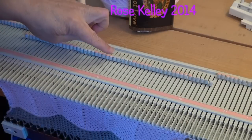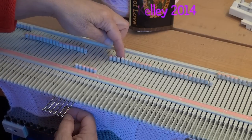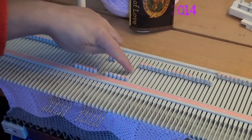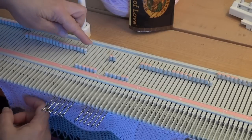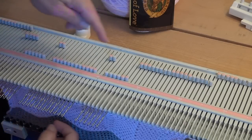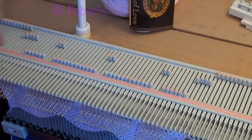Starting at center zero, I leave left one and right one alone. I'll bring actually twelve — here's six stitches to the left, which is left two to left seven, and then the same on the right side. These stitches are going to be transferred one over so that right one and left one will have two stitches on them. For the next set: two, four, six — there's my four on the end. On the right side: two, four, six — leave two — two, four, six — there's my four on the end.